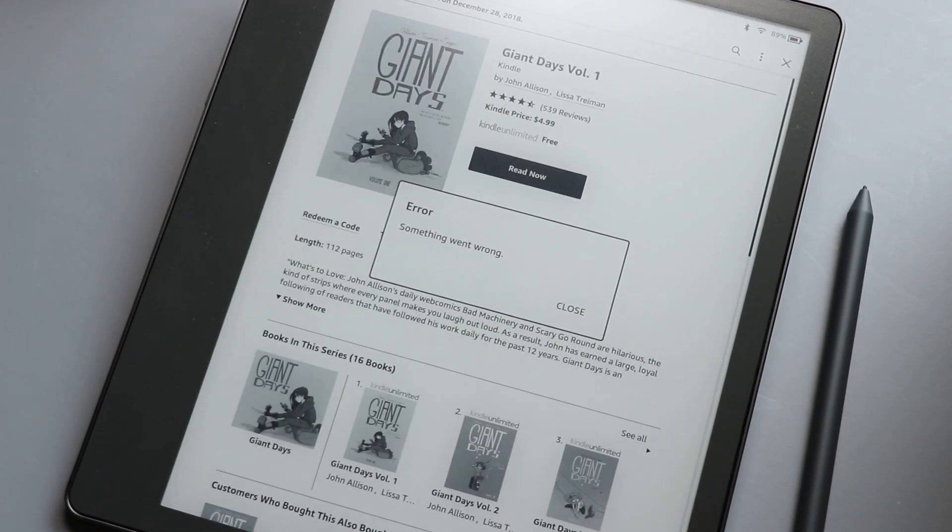Basically, if you're all in on the Amazon ecosystem, this is super easy to use — setup was very minimal. The only quirk I ran into was reading graphic novels. You can read graphic novels on this, and it has multiple shades of gray. I own several on Amazon and Comixology already, but whenever I tried to download any of them I got a bunch of errors — no idea why. It only happened with comics, not ebooks or audiobooks. And since we're dealing with shades of gray, it's probably not the way I want to consume comics anyway.